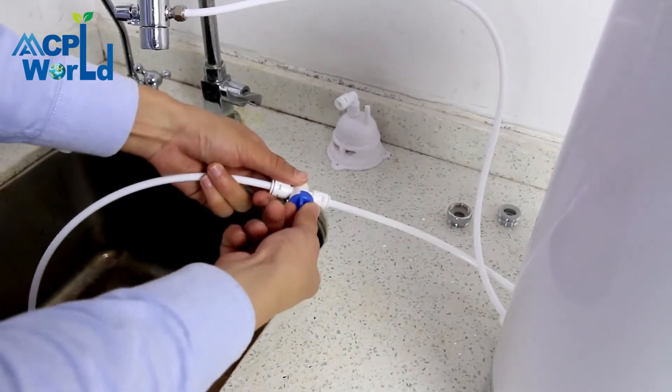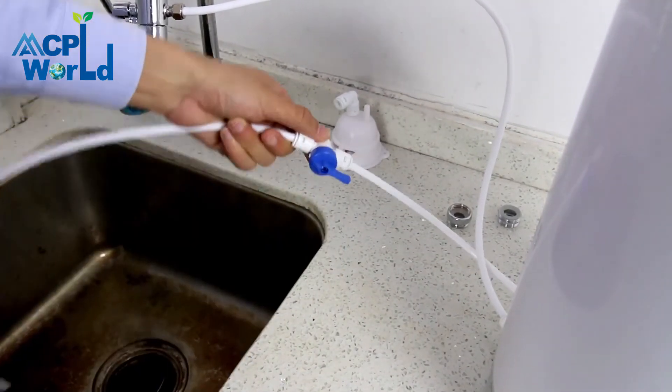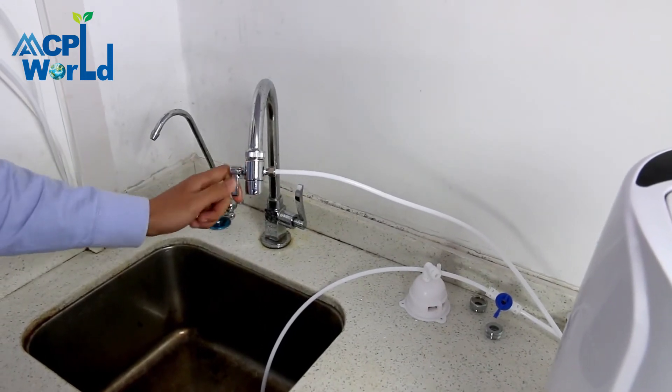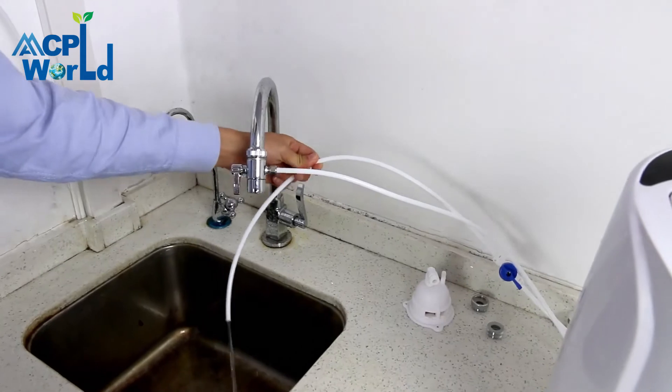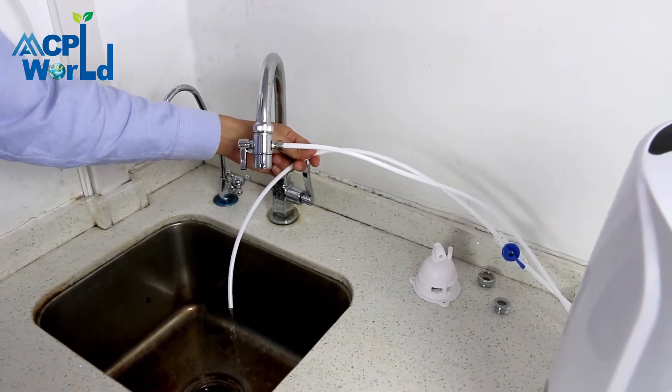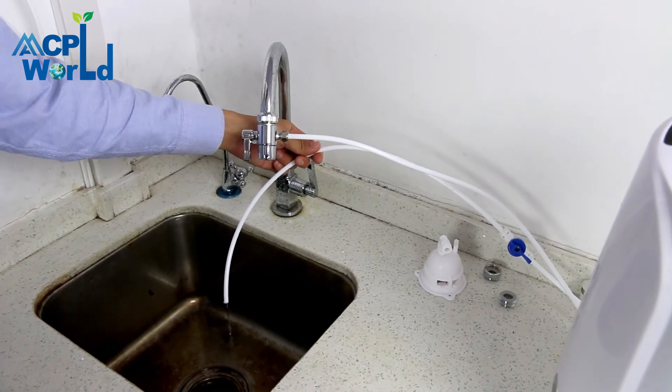Note: in normal use, the drainage ball valve is closed and only opens when flushing is required. After the water purifier has been used for a period of time, the single filter element may be flushed using the spare drainage rotatable base. Turn off the faucet switch and open the drainage ball valve switch until no water flows out.